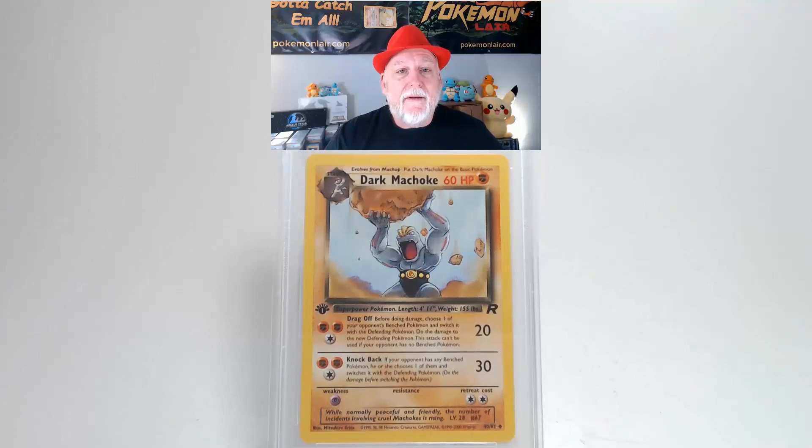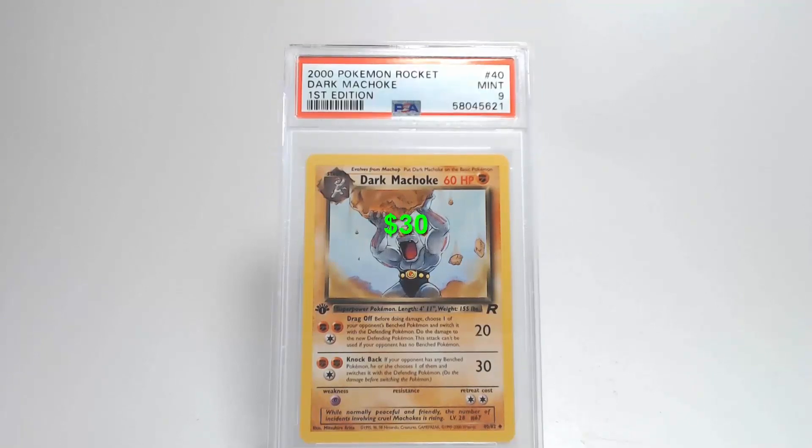Flipping the card over, looking at the back surface — there's no creases or bends or any damage to the graphics. Looking at our centering from left to right it's definitely towards the left and our centering from top to bottom looks really close to the tolerance. Looking at our corners and our edges they're very clean, I don't see any damage on them. And they'll give us a grade of Mint 9. That's all because of centering.